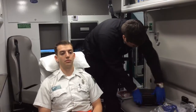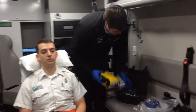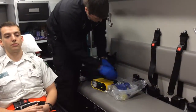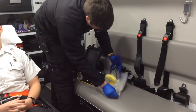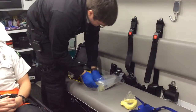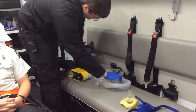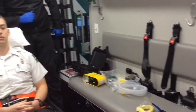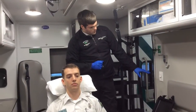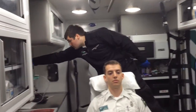Start by taking our equipment out and laying it out. This is the North Country EMS CPAP. We have the hose, mask, straps, hose, and filter. We have four ports which we can attach the air to — one, two, three, and four.